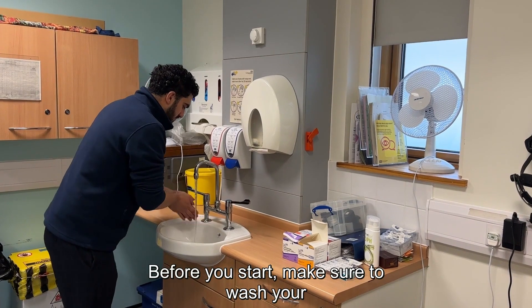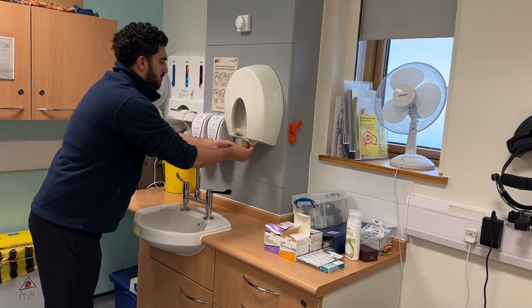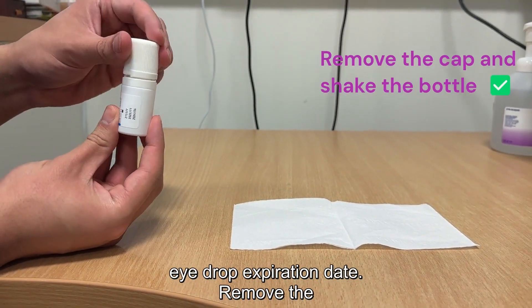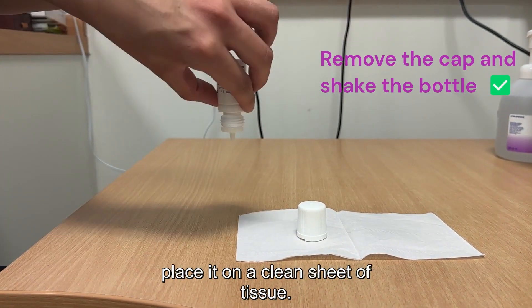Before you start, make sure to wash your hands thoroughly with soap and water. Prepare your eye drops by checking the eye drop expiration date. Remove the cap without touching the dropper tip and place it on a clean sheet of tissue.